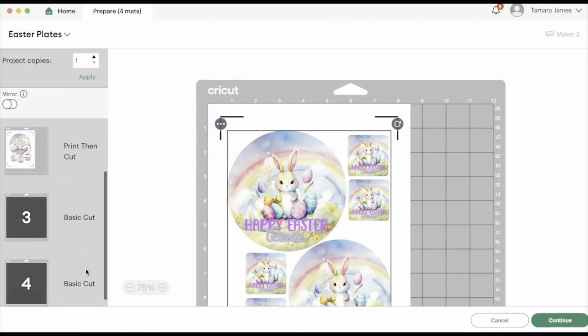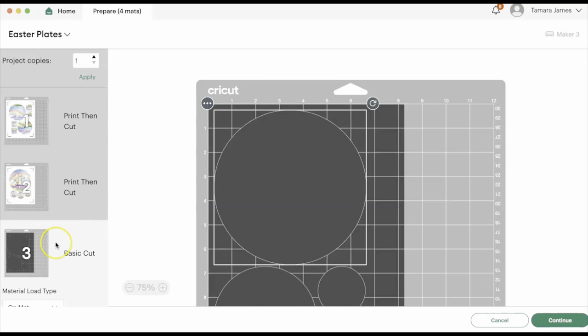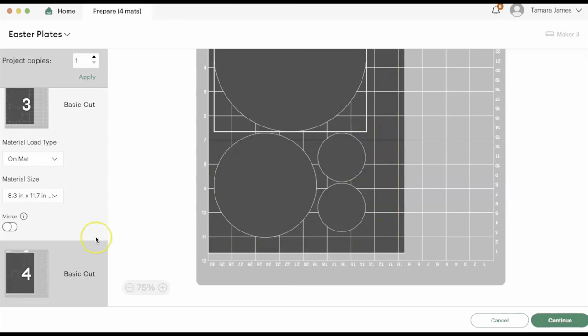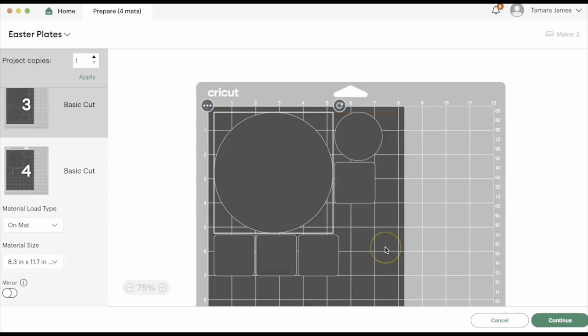The only thing I need to change is the size — I need to make this A4. It automatically adjusts for the second page. You can always throw in more shapes on there so that you can utilize most of your paper. I don't throw these sheets away because even when I try and print out most of it, I might still have space for an extra two-inch circle or something like that.